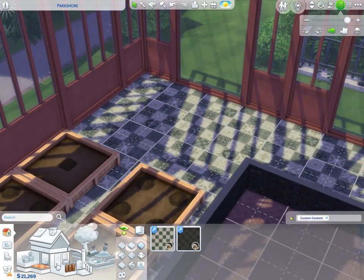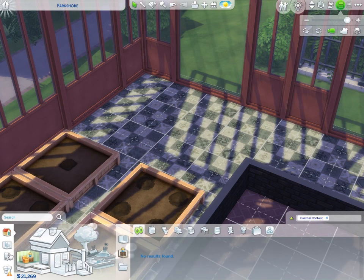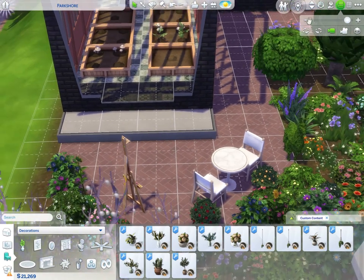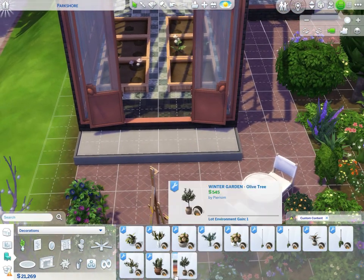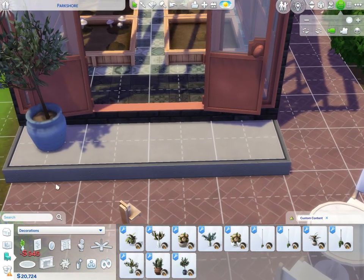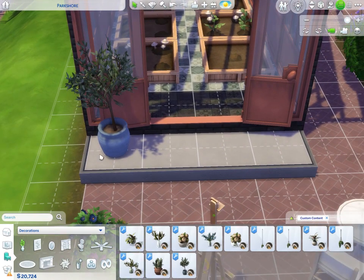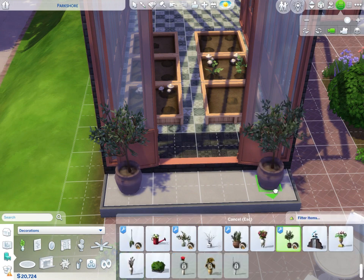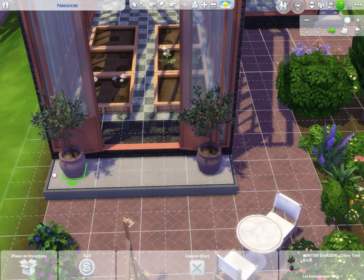I'm probably going to add more planters but I definitely want to add some cute decor items. One of my favorite things in the Winter Garden custom content pack are these potted olive trees – they are stunning! You are instantly transported to Greece, to Rome. I like the blue a lot since there's no blue elsewhere. The purple gives such a moodiness – I love mirroring plants on entryways, that is just a vibe.